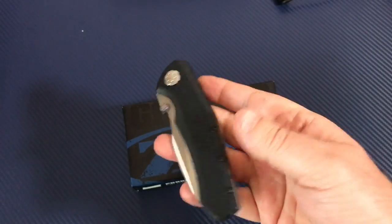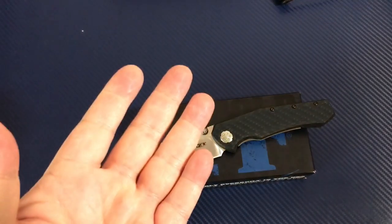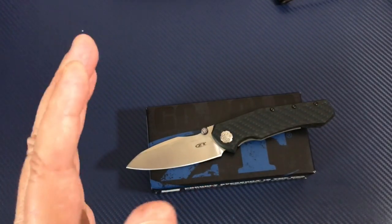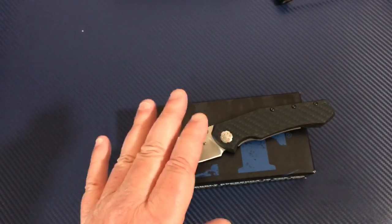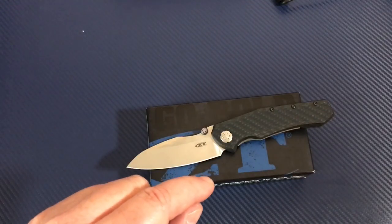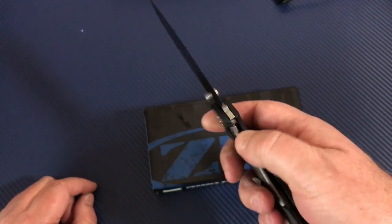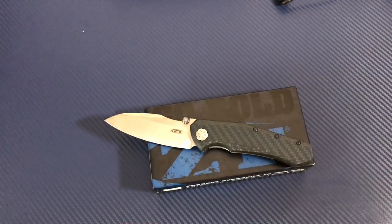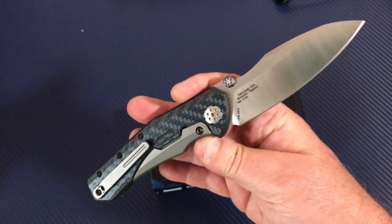I've been looking forward to getting this one — this and the Les George ZT 920. I've already had the 460 on my channel, which is that small knife similar to how the 450 was the previous year. Everybody's going crazy waiting for the ZT 0055 to hit, which is now out and getting into people's hands — this is Fourth of July 2017. I think I prefer this and the 920; I'm going to get the 0055 in my hands and see how I react, because I'm not sure it's going to be my thing.